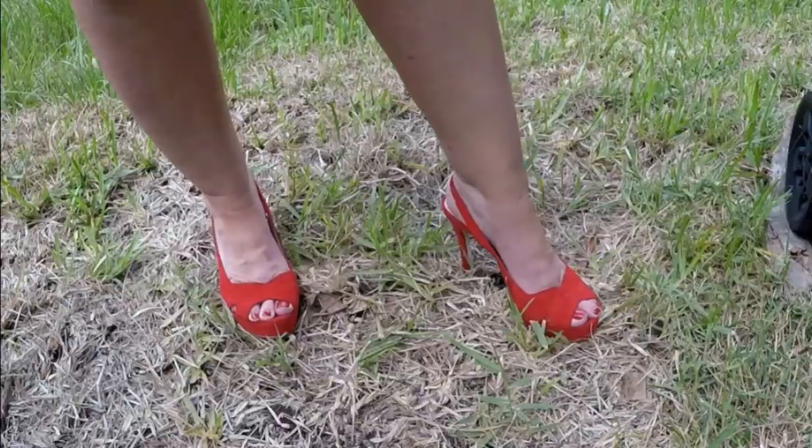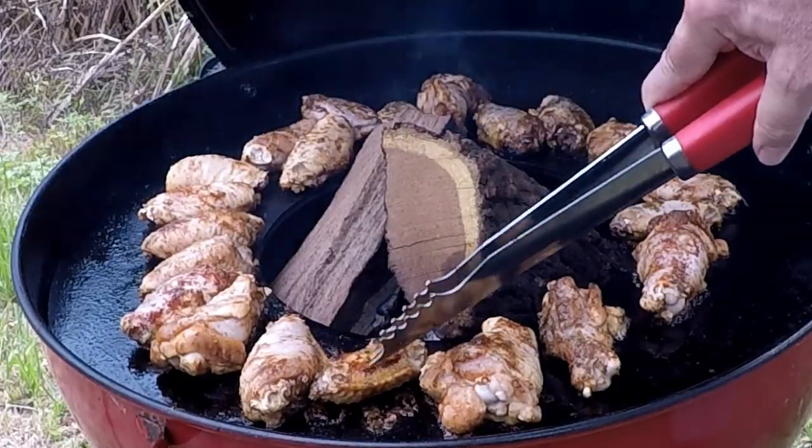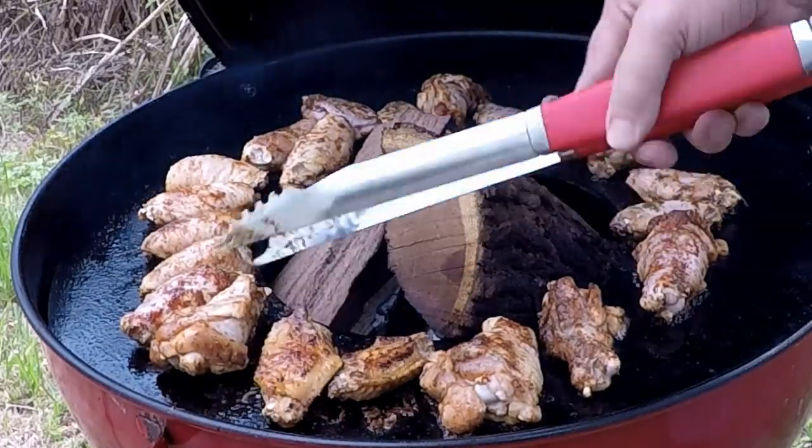It's the 4th of July, so I've got my blue dress on, my red shoes on, and I'm gonna do a jello shot. Jeff's gonna make some wings. It's a great day, so let's do this jello shot because they're really, really yummy.